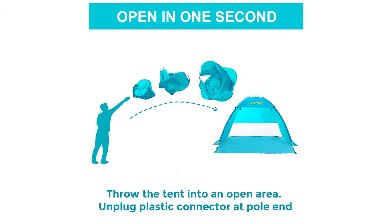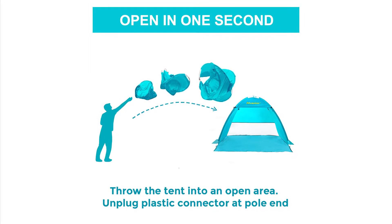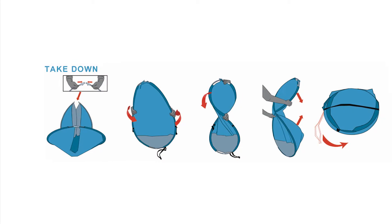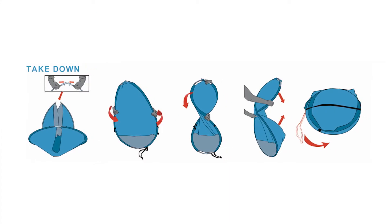With a self-pop-up fiberglass frame, simply throw the tent into the air and it'll unfold. The figure-8 design twists down into a circular carry bag.